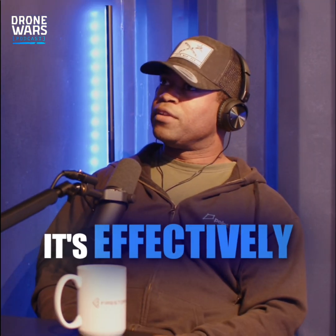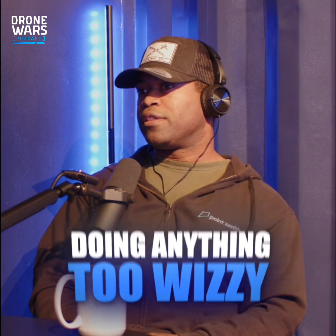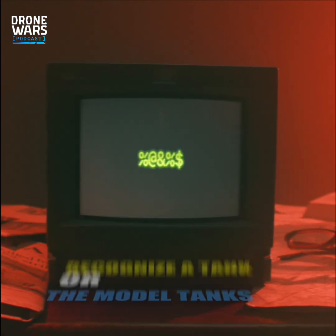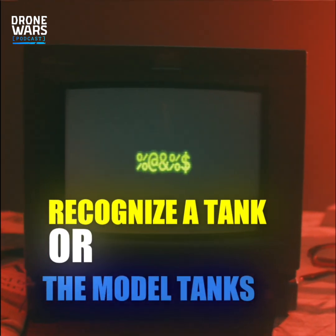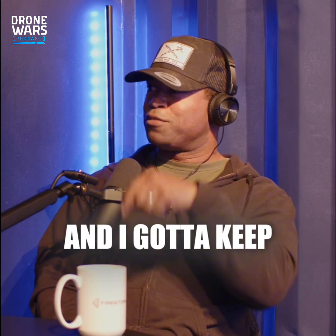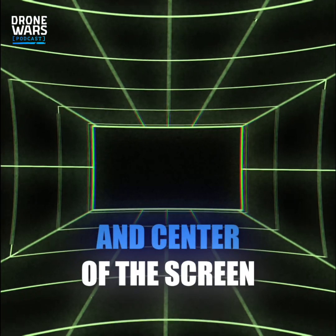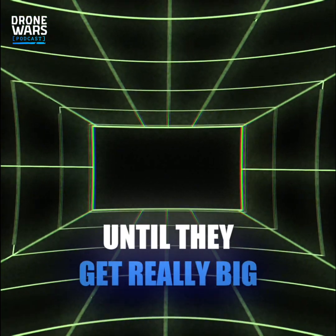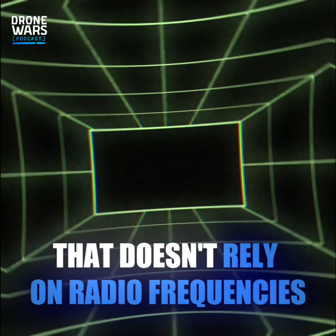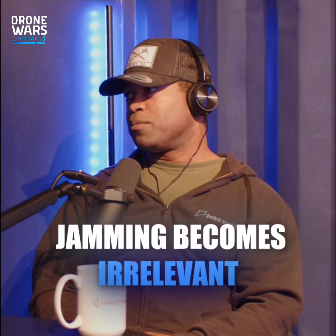But with the pixel lock, it's effectively utilising very, very low power onboard computes. Instead of doing anything too complex, like machine learning libraries — like being able to recognise a tank — it recognises the pixels in front of it, and keeps those pixels in the front and centre of the screen until they get really big. You're just guiding something towards a target that doesn't rely on radio frequency, so jamming becomes irrelevant.